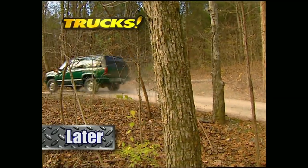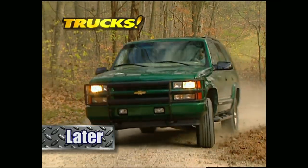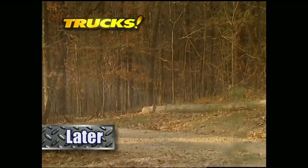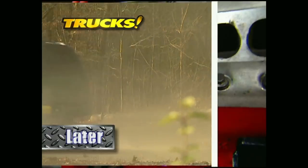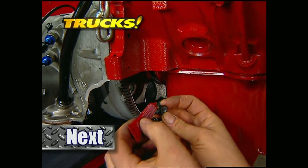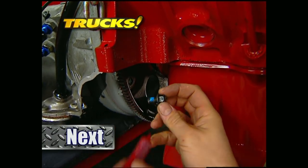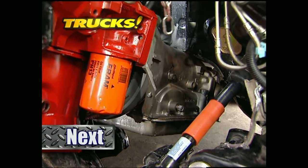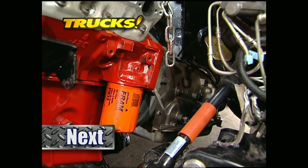Later in the show, we'll take a look at the 1999 Chevy Tahoe that's finally available with the Z71 off-road package. But now that we have that anemic four-banger out of our Extreme, we can drop in the donor LT1 that's packing more than 320 horse. Part 2 of Project LT Extreme is up next on Trucks.